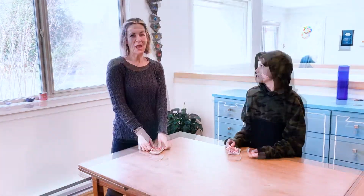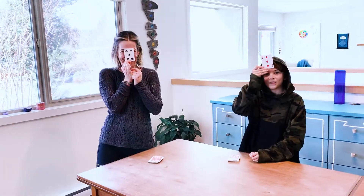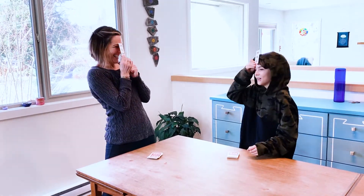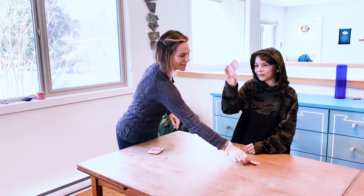Let's do it together. Here we go. One, two, three — salute. Fifteen. Mine must be a three. It is a three. Good work. So you get to keep those cards.